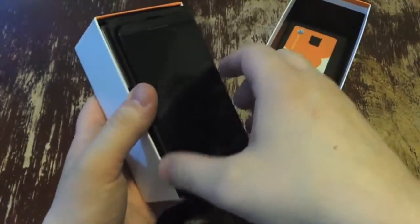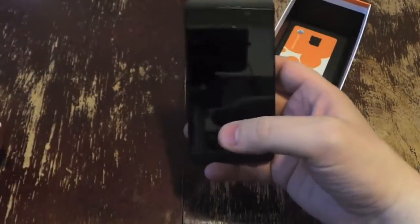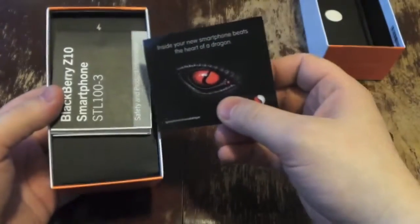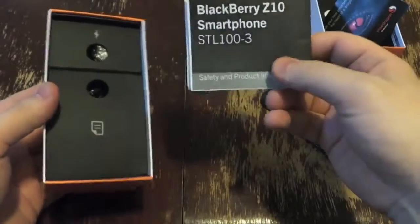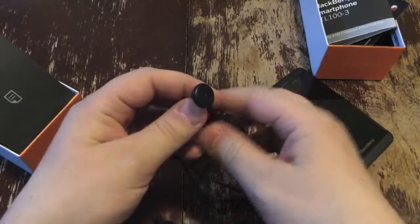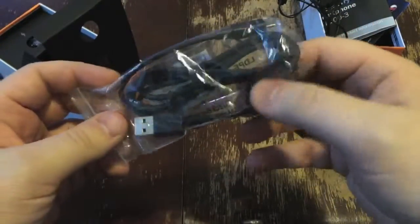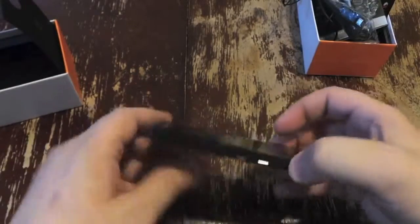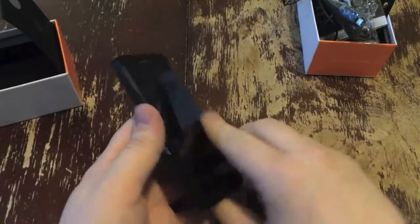SIM card slot holder thingamajig. The phone itself — let's go through the box real quick and then we'll get to that. Quick start menu — does anybody read those things? Inside, Snapdragon stuff, your guide to using it. Some terribly cheap, super plastic headphones. You get your micro USB charging cable and the wall wart that comes with it. The phone does support HDMI out but it doesn't come with that, so you'll need to get that yourself.